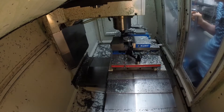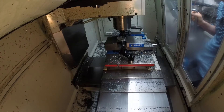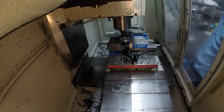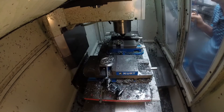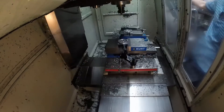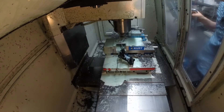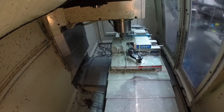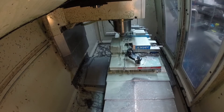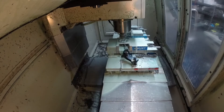Now that the drilling is done, it changes tools to a chamfer mill and it's going to go around the part and chamfer all the edges. This is the last thing it does - it grabs a slot cutter and goes down there to mill the OD groove. It's going to do two rough passes stepping in and then two finish passes to finish the width.